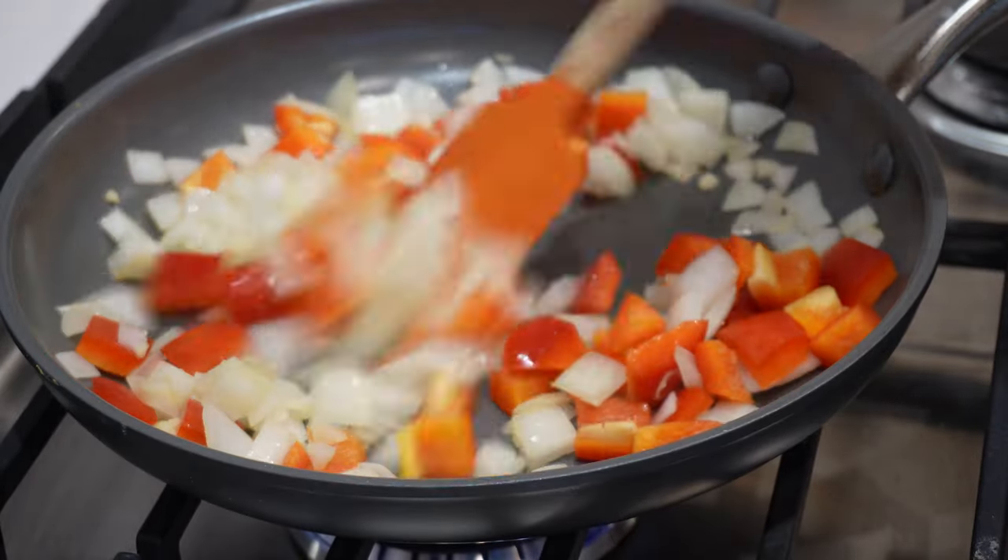One of my favorite things about this recipe is you feel like you're having a comfort meal, but it's a healthy comfort meal. It's hard to find that balance sometimes, and this truly is just such a healthy dish and it's so good.